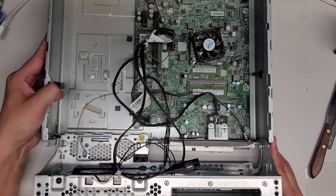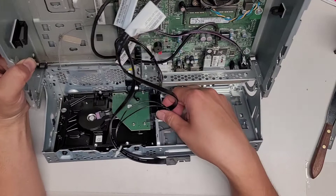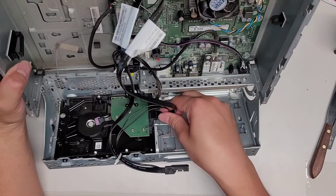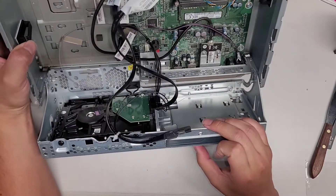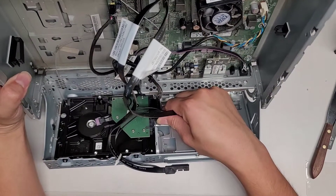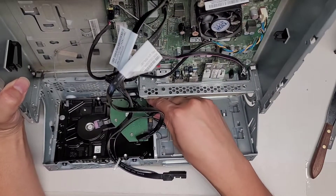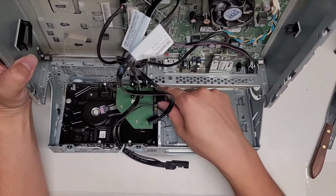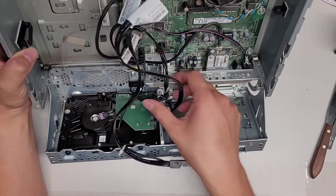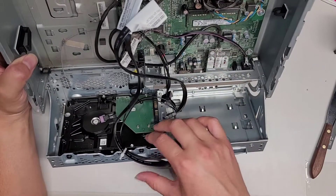We can take the hard drive out. You can see all these connectors under here — we're going to disconnect these first. Grab this, wiggle and pull it. This connector doesn't have a clip on it, so just grab it and pull it out. Same thing with the power connector — it's just like any other SATA power connector, just grab the connector and pull it out. So we got the SATA power connector out and the data cable out.